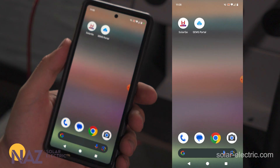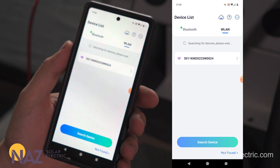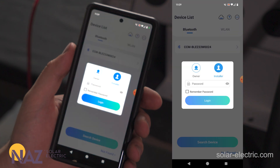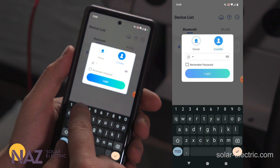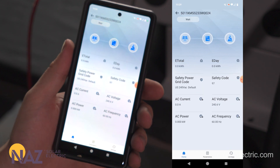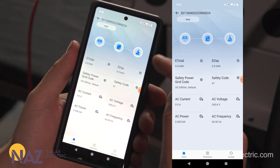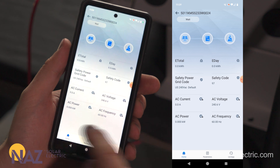Now that you have the apps downloaded, let's go into SolarGo and connect to the inverter so we can get Wi-Fi connected. This Goodwee US 30 uses Bluetooth, so we're going to go to Bluetooth, pull down and scan for devices. We've already found the device; we're going to click on it and use the default password to connect to the inverter, which is 1-2-3-4-5-6-7-8. We're going to log in and here at the overview screen we can see it's waiting for solar, plus an overview of energy production for the day and grid voltage.